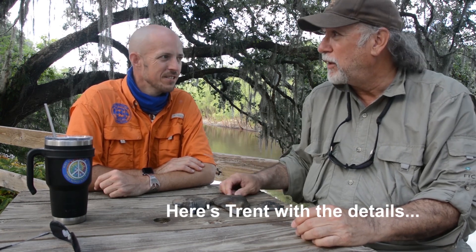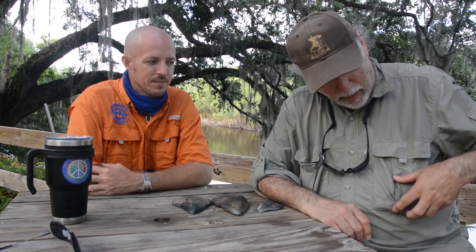We're here at Canoe Outpost Peace River on the Peace River, just north of Arcadia, Florida. We've got Trent Anthony here and Trent's one of the top guys with this outfitting operation. They have 263 canoes, 20 kayaks, and five stand-up paddle boards. We were out here today on a mission for fossil hunting and shark tooth hunting — the river is famous for it. I've got a pocket full of smaller shark teeth right here.